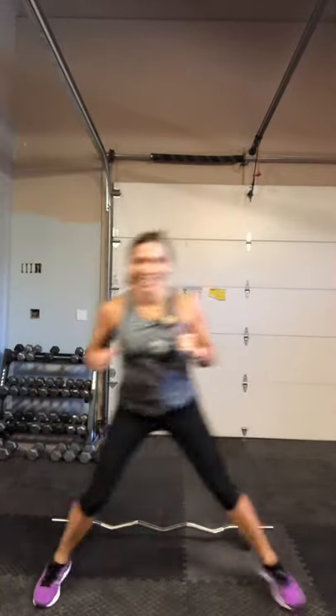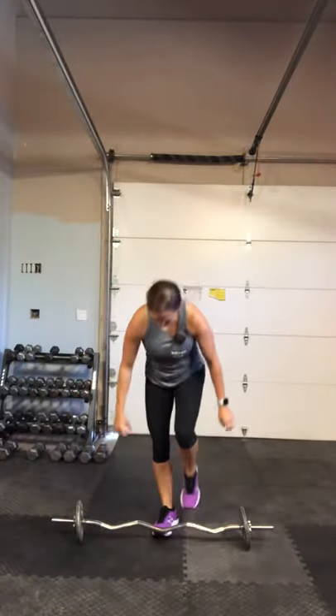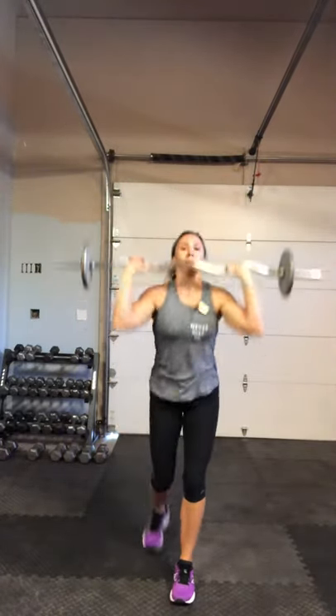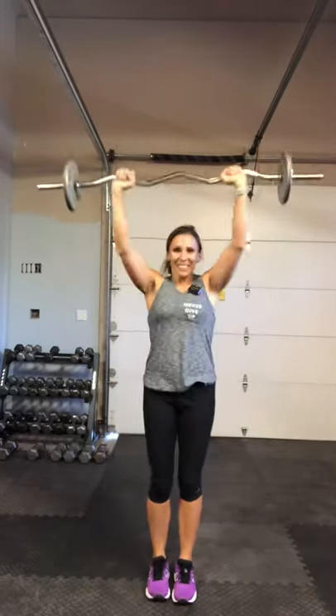We're going to grab that bar next. We have a reverse lunge, two-way shoulder press. Right into it. Bend, press out. Bend, press. Step through your heel to the top. Squeeze. Breathe out. Keep going.